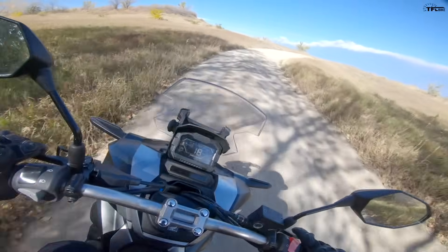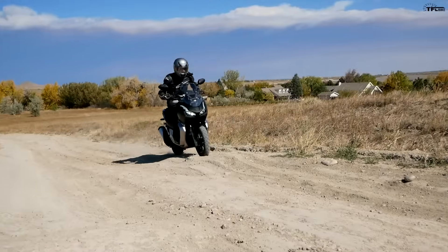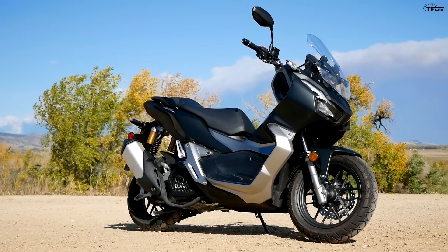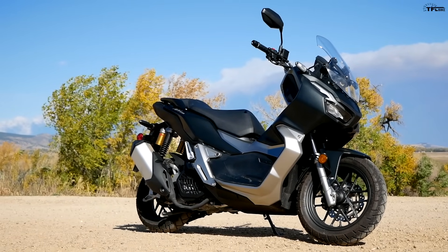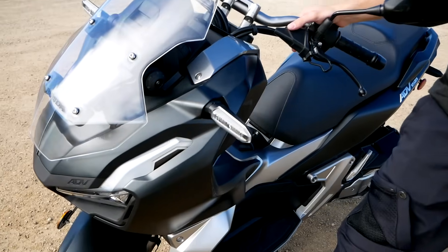What's going on guys, Alex here with TFL Bike, and right here is a pretty cool machine. This is Honda's new ADV 150 — it looks like an Africa Twin but it's got the motor, frame, and design of a scooter. We're going to be going into a full review.